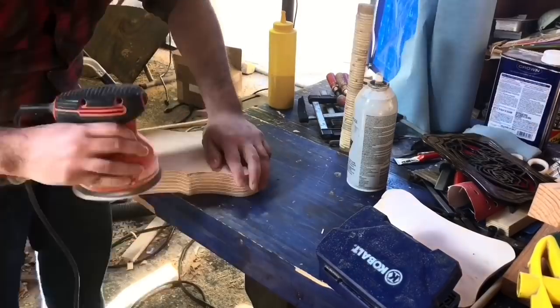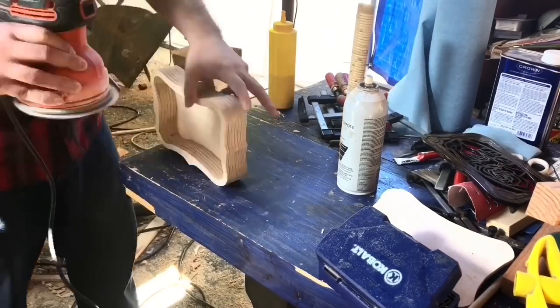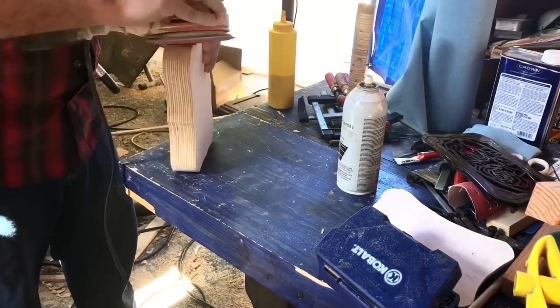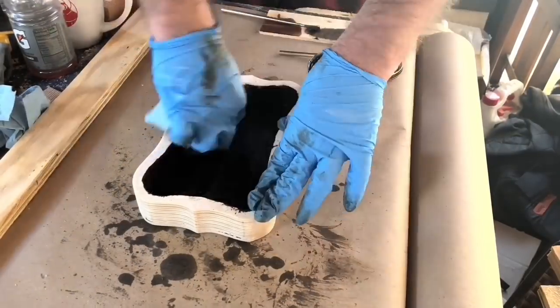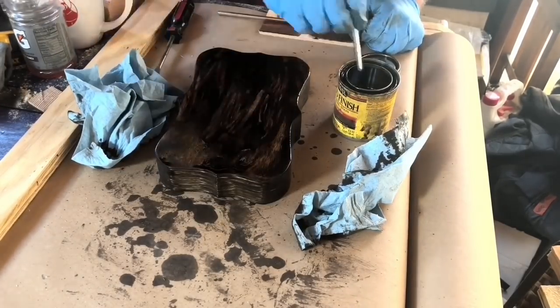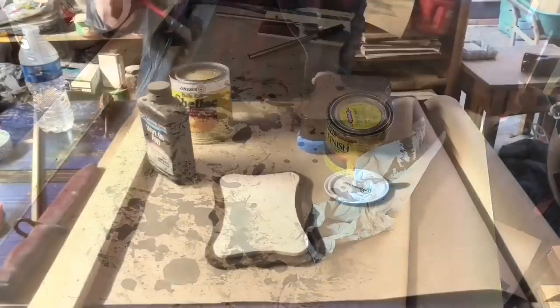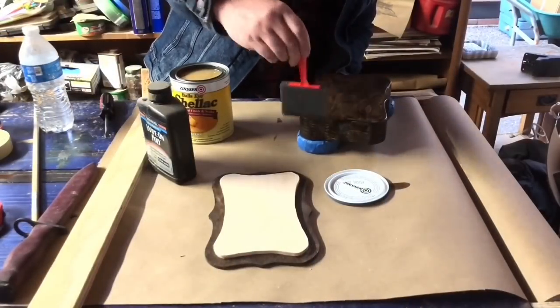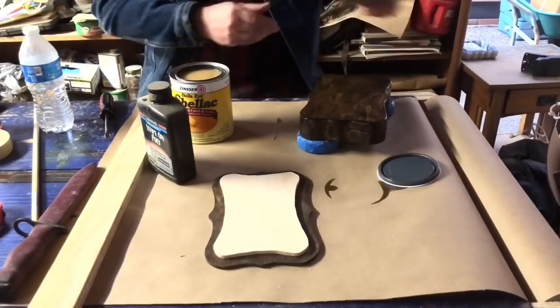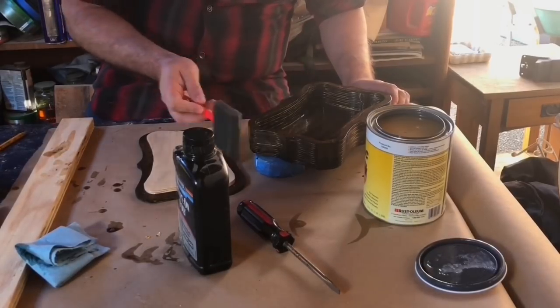Then I sanded the outside to 220. I ignored the inside at this point — I have something planned for the inside so I could completely ignore it during the sanding, which is great because it's a pain to sand the inside. Then I went to staining it — you do stain the inside and the whole outside. Again this is dark walnut stain. After that I used shellac as the clear coat, both on the outside and the inside. I usually do about three coats of shellac.